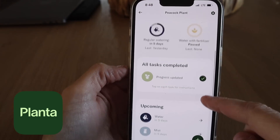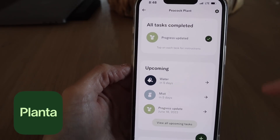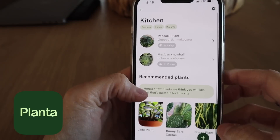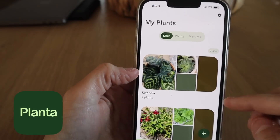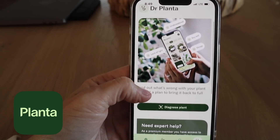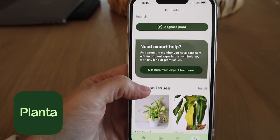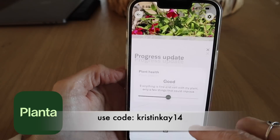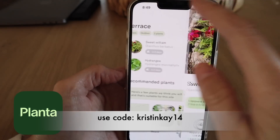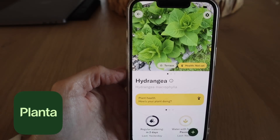It does notify you when you need to water your plants, which somebody needs to tell me because I am absolutely terrible at that, especially with the ones on our front porch. Lastly, the best feature I think by far is Dr. Planta — if your plants aren't feeling the best, it'll help you figure out what's wrong and set up a treatment plan to save your plant. Make sure to download Planta's app and use my promo code KristenK14 for a 14-day free trial on their 12-month Planta premium plan.